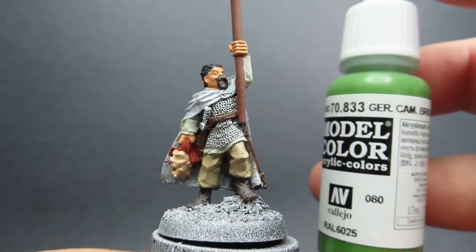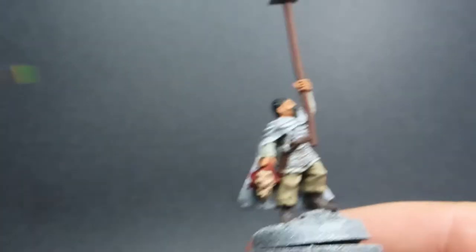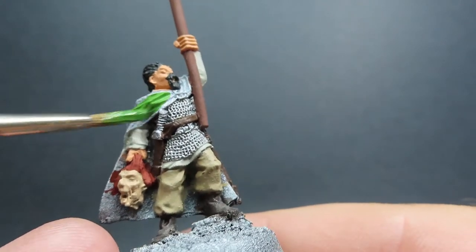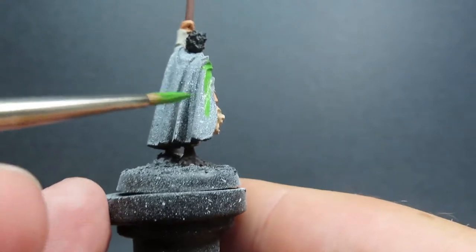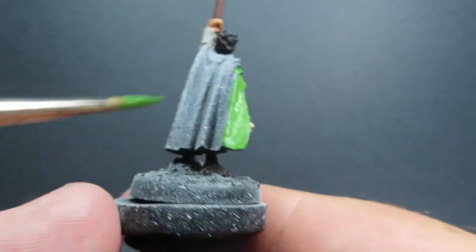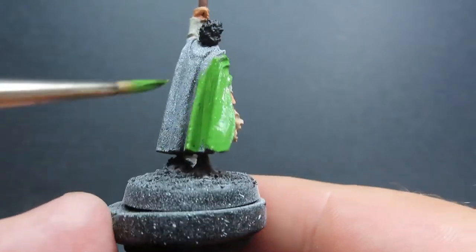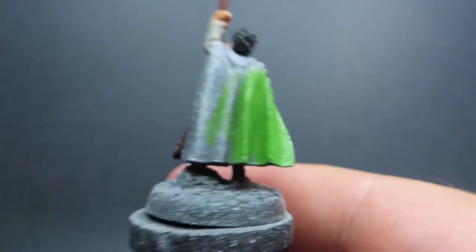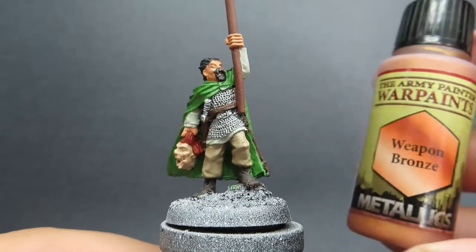With that leather painted up, we can come in with a nice big part of the miniature — I'm going to use bright green to paint up the cloak of our Celt standard bearer. It's going to be a nice bright, bold, dynamic color on the piece that's really going to help it stand out on the tabletop. This may look a little bit too bright and crazy for you, but don't worry — we're going to dull it down with a bit of wash, which will make the piece look more natural while still having those nice bold colors.